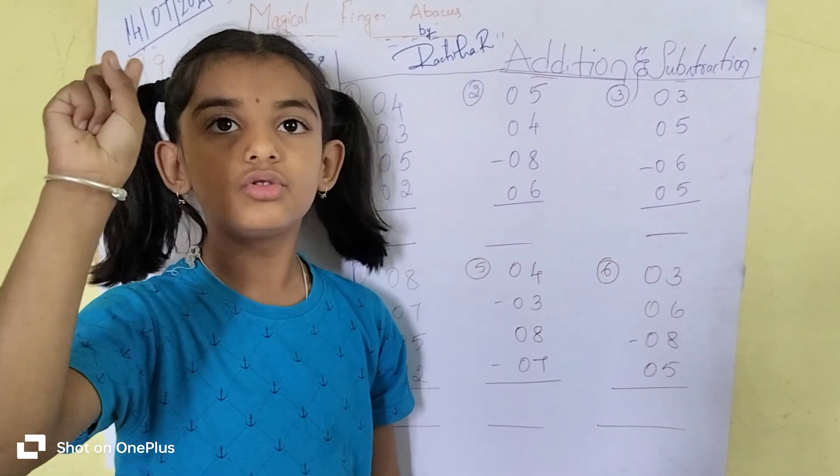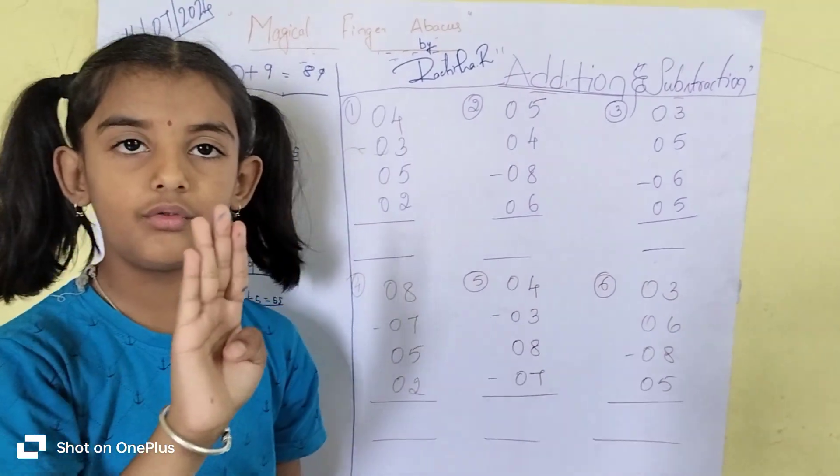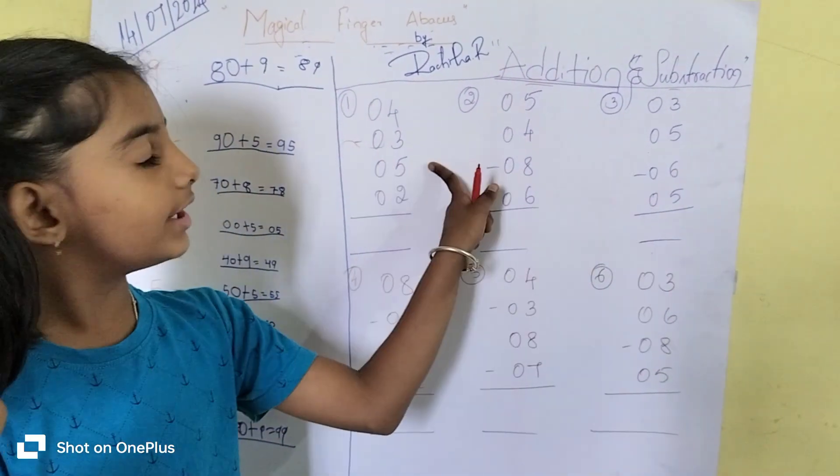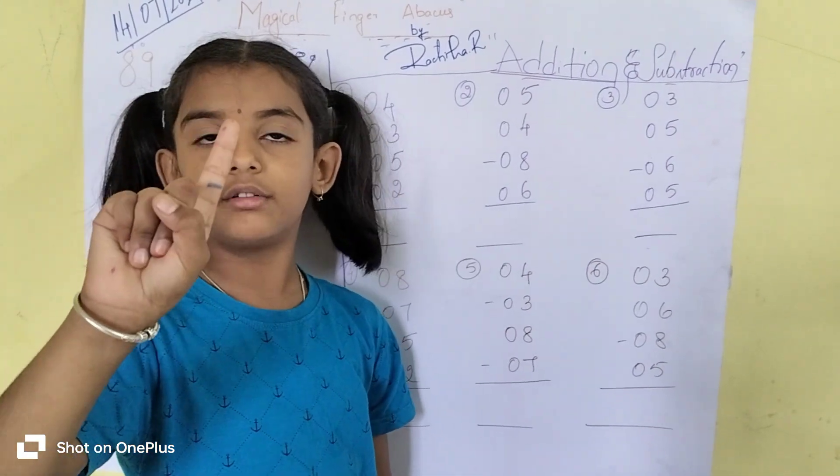1, 2, 3, 4. 4 minus 3. 1, 2, 3. The value of this is 1.